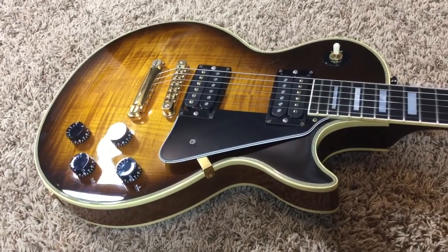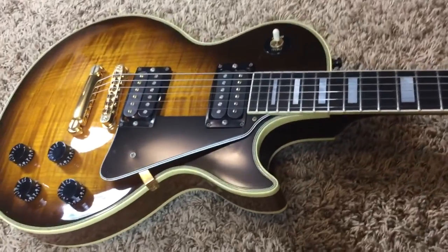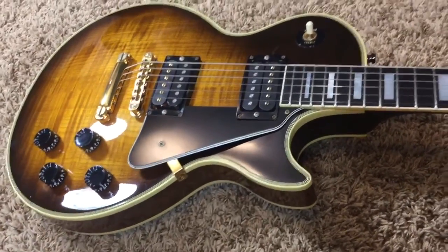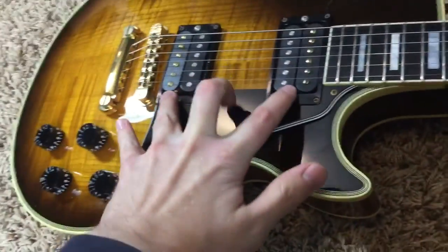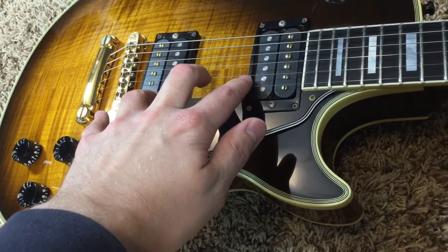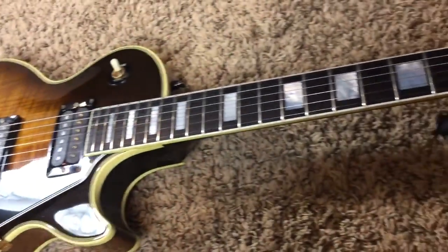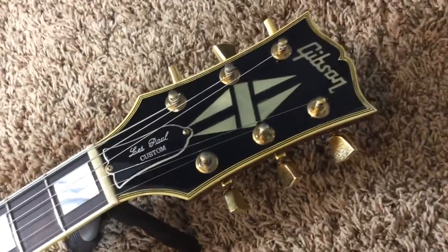I thought the pickups were going to be replacements because the place we got it from said it was a 498, 496. But no, they are the original pickups — that's what they were actually called. They are the circuit board pickups that were only in Customs, I think through 88 through 90. It was only those few short years that they used those. They were designed by Bill Lawrence — HBL, HBR. Very cool pickups.